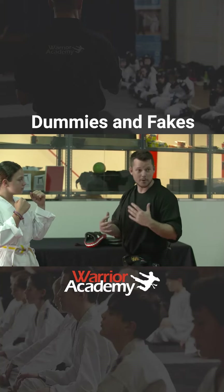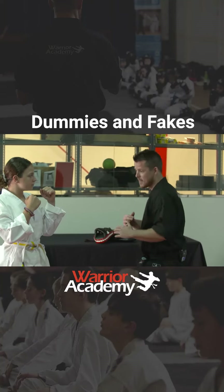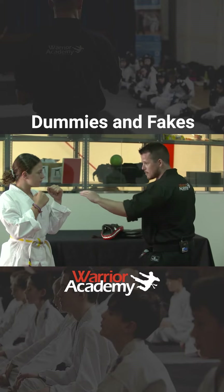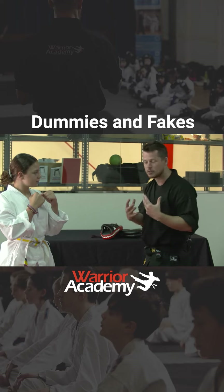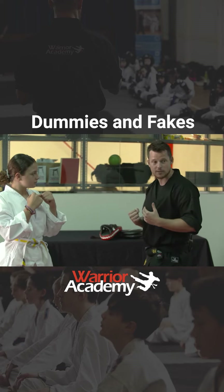Now I'm going to show you how you can do a dummy or a fake. So if I'm here and I try and do a jab like this, you're going to try and block it. So what I'm going to do, guys, is I'm going to pretend to do that so that she defends from it.